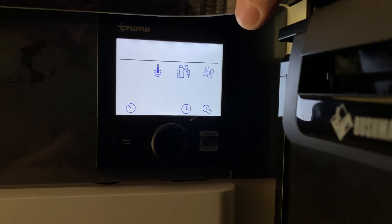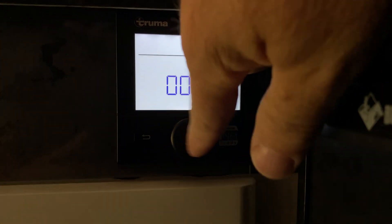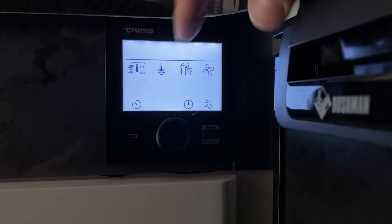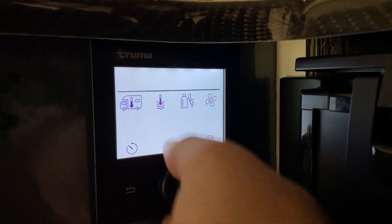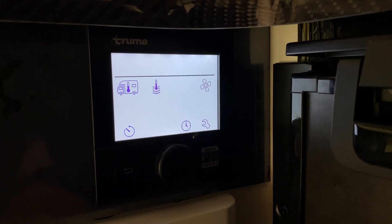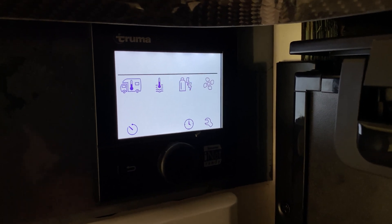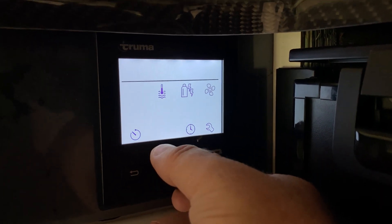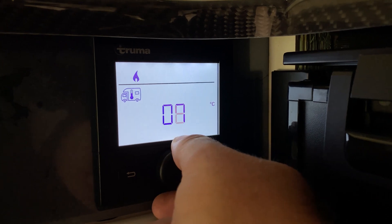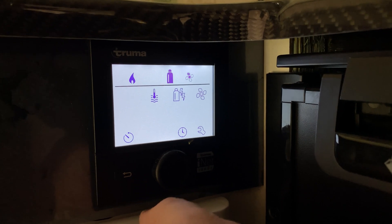This is the Truma control unit. The first item flashing there is the heater for the vehicle, so you can control that. Scrolling across, you can control your water. You can choose gas or electricity to heat your water — if you're at a caravan park plugged into 240, you can heat your water with 240 without using your gas bottles. You can also control the level of the fan. Pressing the middle button, the heater is currently turned off, but if I wanted to heat the vehicle, I just dial up the temperature I want and the heater will start heating the vehicle.